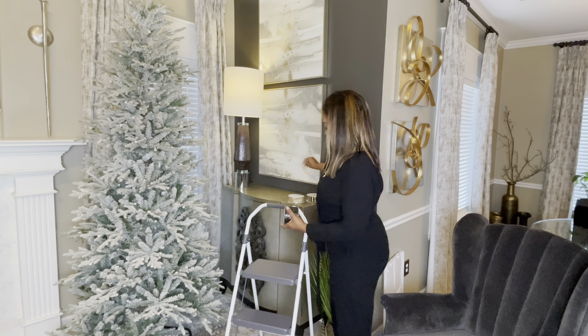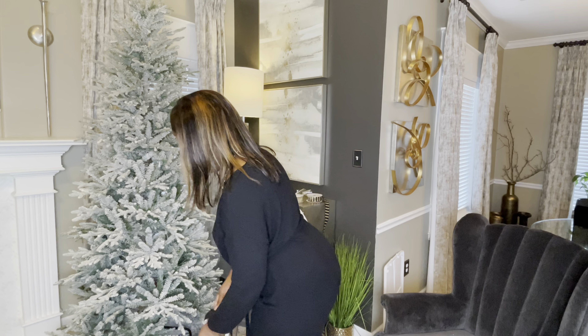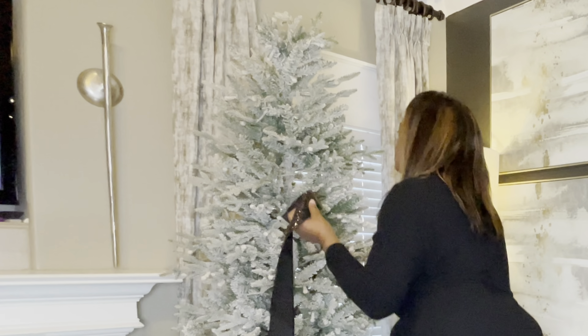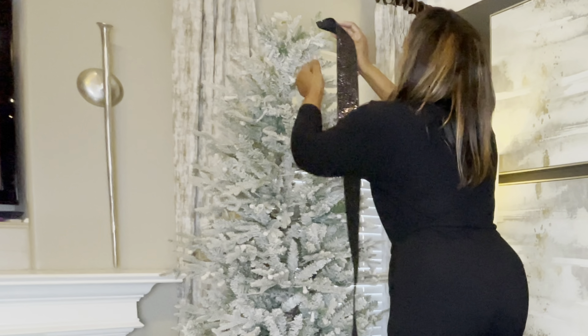Hello everyone, welcome back to my channel. If you are new, welcome. My name is Sharita and the name of my channel is Unique by Sharita. In today's video I'll be decorating my Christmas tree in my hearth room.